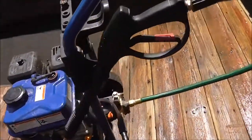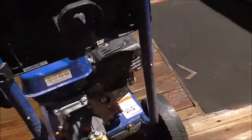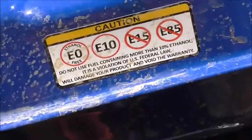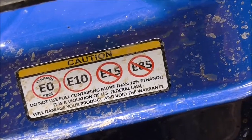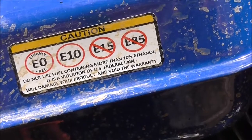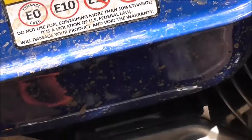It comes with your emissions control information, and the back gives you some warning instructions — like what type of fuel to use. You do not want more than ten percent ethanol.